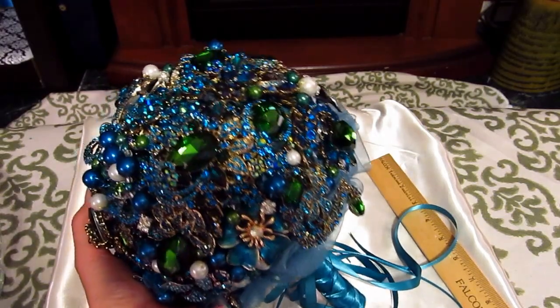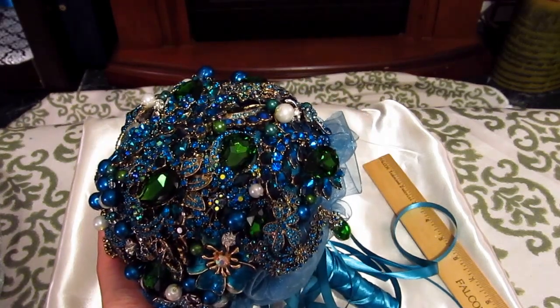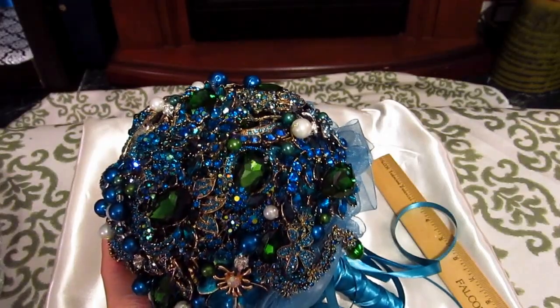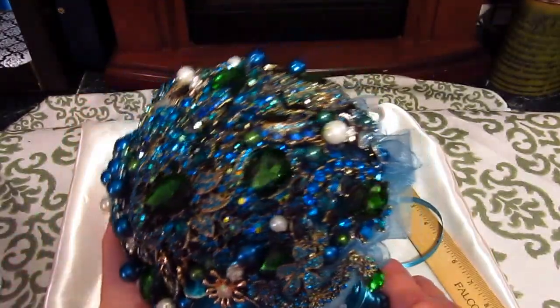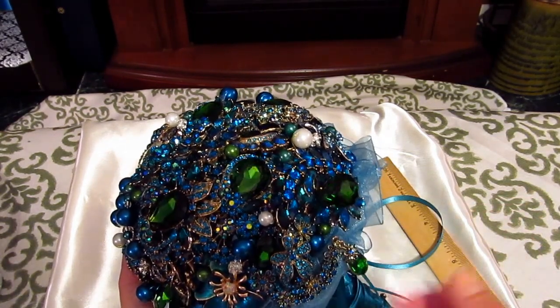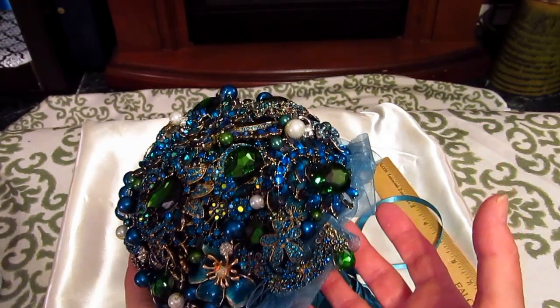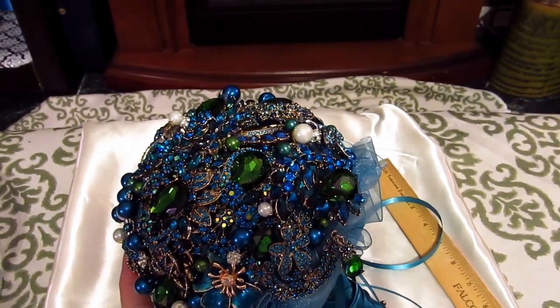But if you want one that's already made and you don't really have the time to put into it yourself, we do have some incredible bouquets in several different colors. I will be putting them online with a little video so you can get a better look into them. This is our green teardrop shape — looks like little emerald sparkling — just an absolutely beautiful bouquet. Hope you enjoyed this video and thank you for shopping with Spoil Yourself 2.